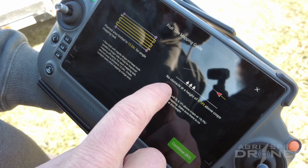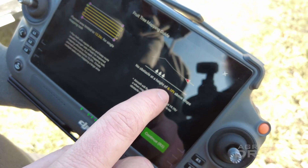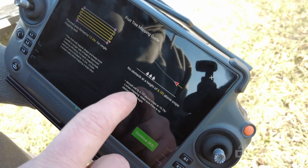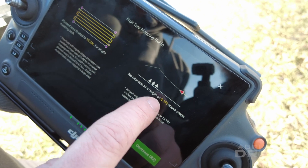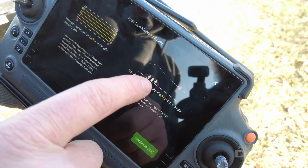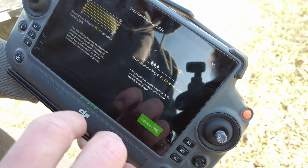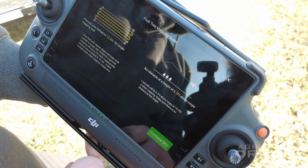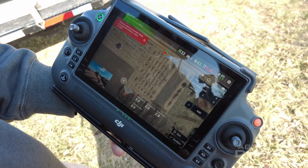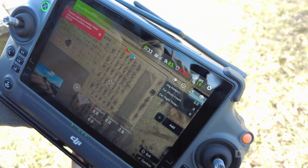Over here, you also see it says no obstacles at a height of 6.1 feet — this is actually 61 feet, not 6.1. The decimal is in the wrong place, which means the drone is actually going to fly 60 feet high over the terrain or whatever obstacles it sees. You can see with the trees, it actually goes up over the trees — 60 feet above the ground or above the tree canopy. It also says no payload, so make sure you have no payload. Here we have zero gallons in the tank — obviously only mapping with an empty tank.